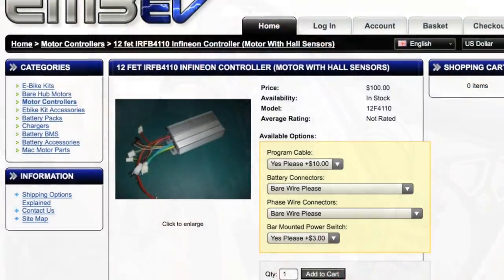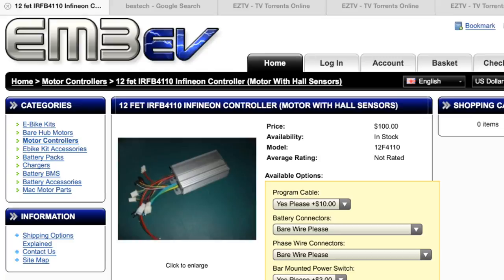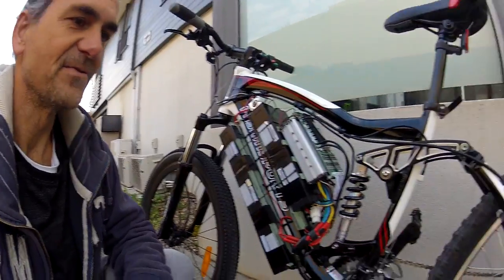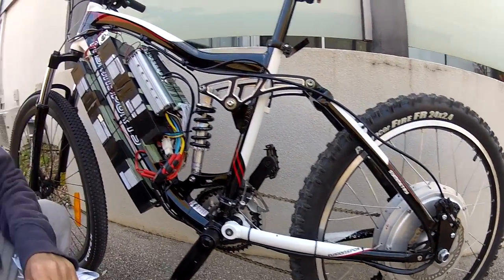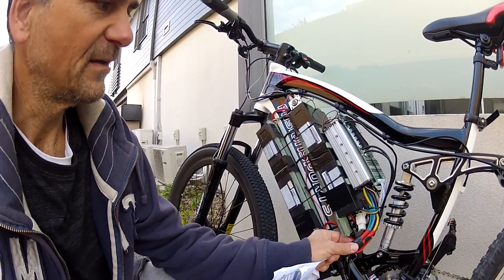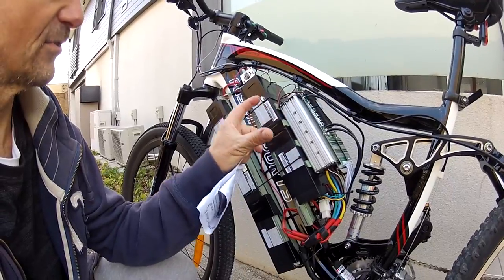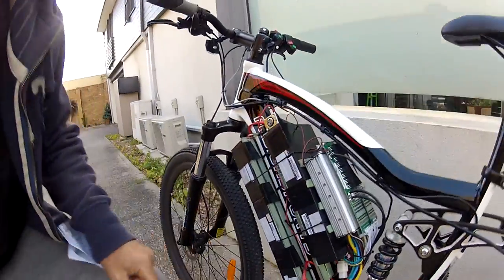This kit here — the controller — is a detect 4110 Infineon controller from 3MV. It'll run at around 40 amps, which is really way less than this motor can handle, but it's a good start and it's quite small. The 18 FET and 24 FET controllers are a lot bigger.